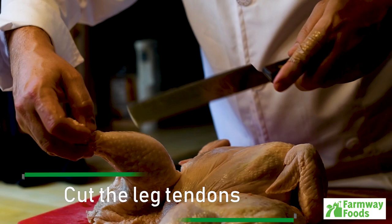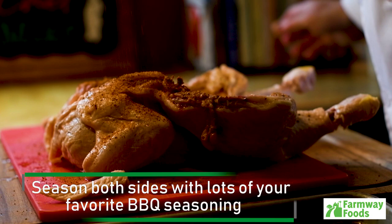Using a sharp knife, cut the tendons on the drumsticks. Remove the wingtips. Season both sides with lots of your favorite barbecue seasoning. Now ready to head to the grill.